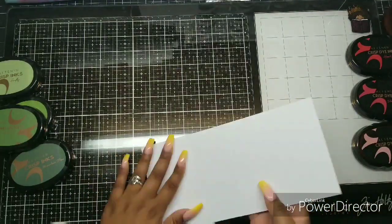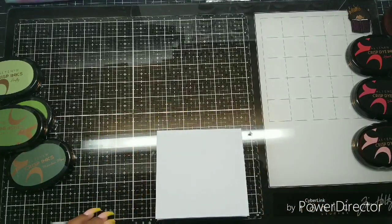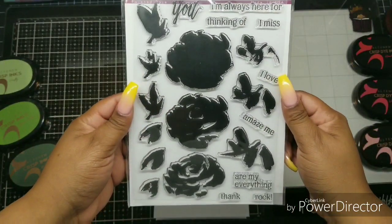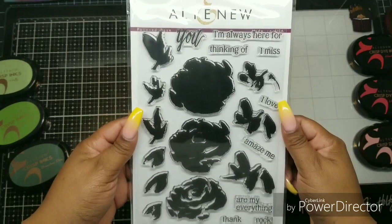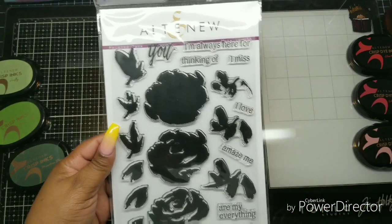This is 110-pound weight cardstock from Michaels. I'm using my trusty Teflon bone folder — I don't know what I would do without it. I'm also using these brand new inks; if you buy them, you should use them. I saw these were still in plastic, so I thought now would be a great time. This is an Altenew stamp set called Painted Rose.